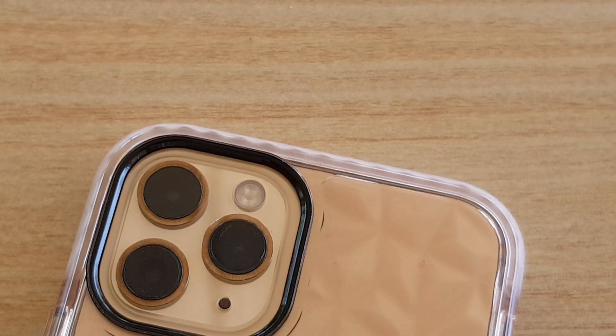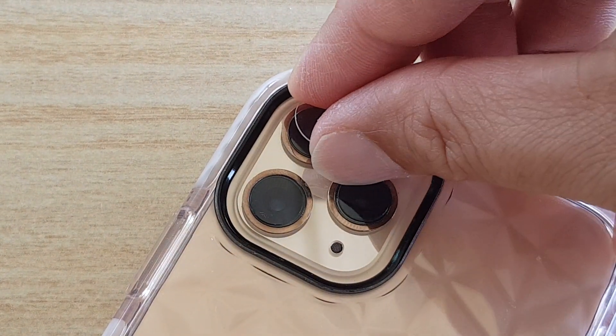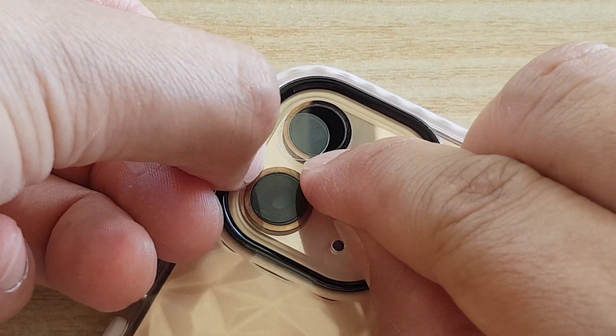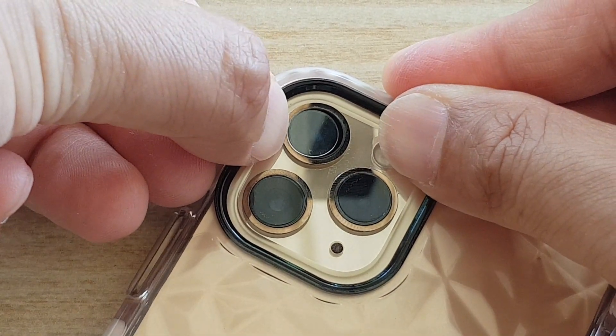And then I'm going to do the last one right here. I'm just going to drop it on and then move it over. It would help if you have small fingers doing this because it's quite fiddly.